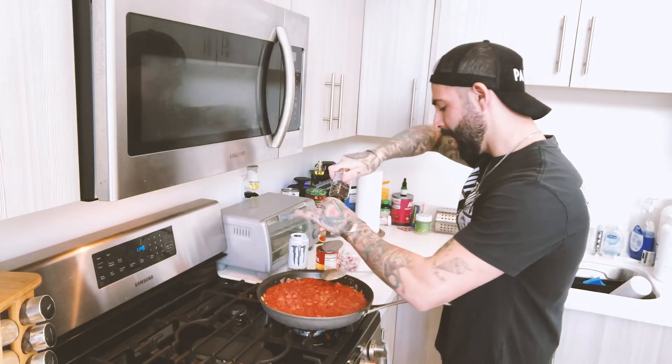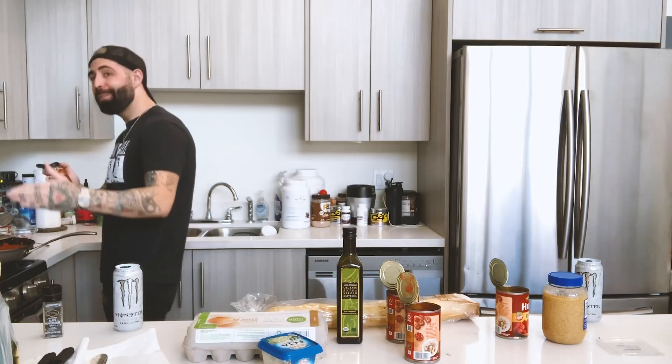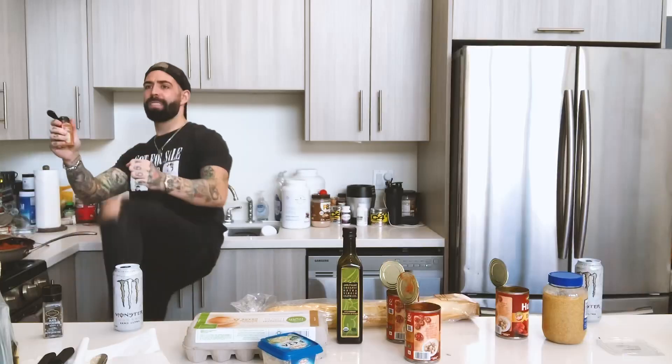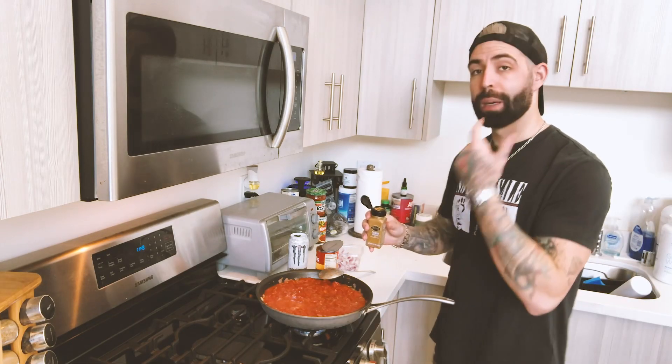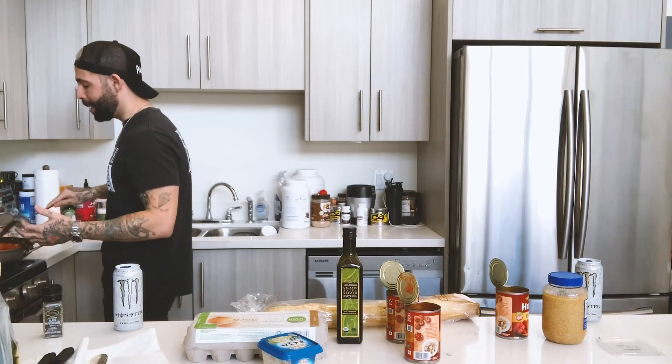I'm not a spicy guy, so I'm not going to do a lot of it. I'm going to do enough so that if somebody eats it they go, 'that's got a kick.' I don't know what cumin is — it looks like cinnamon. Don't put it in your coffee.